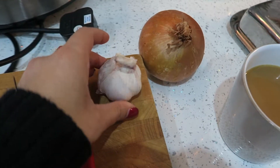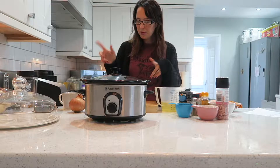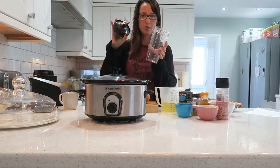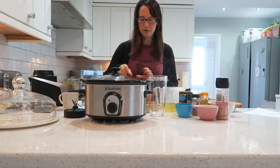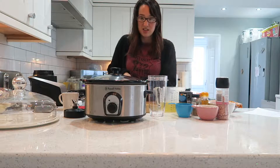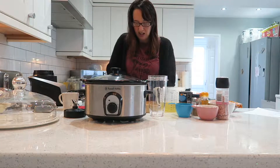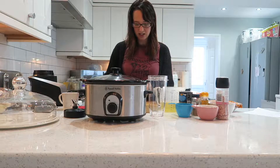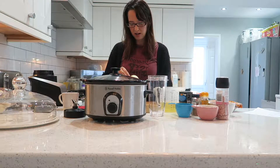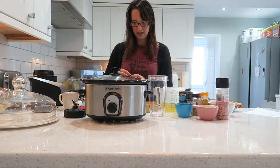I'm just going to mince the onion down because I don't really like the onion texture. I'm going to put it in the Nutribullet to see if I can pulverise it. I like the flavour of onions — I think you'd miss it if you didn't have it — but I just don't like the texture, so I either chop it up really big so I can easily pick it out, or I completely mince it down.